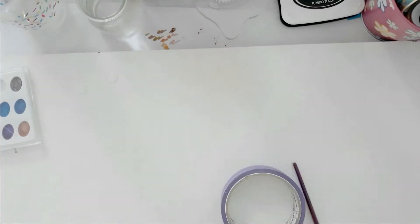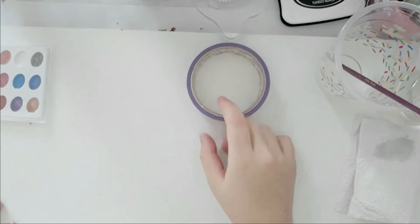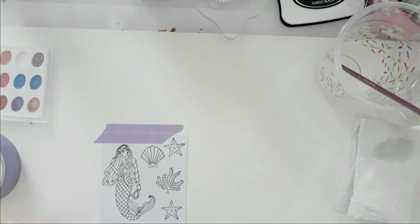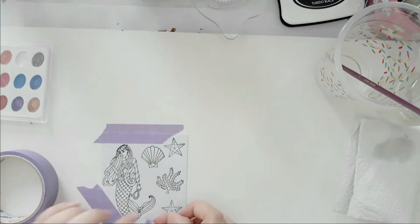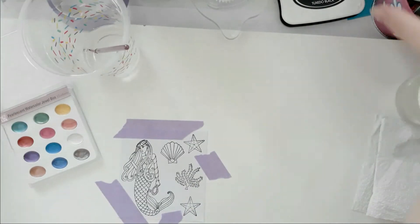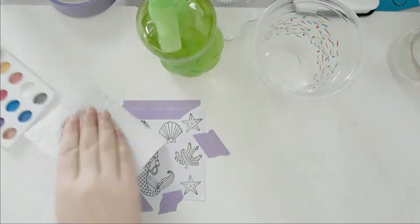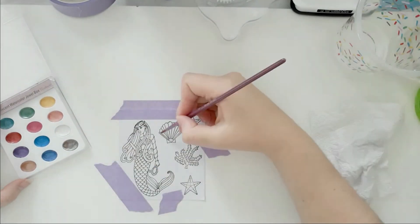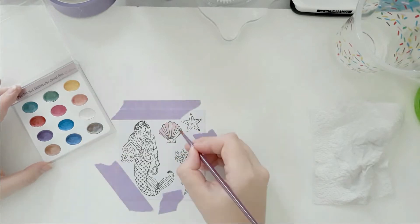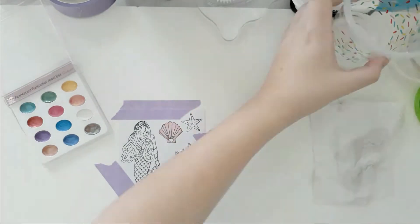This is just a board that I use to tape my watercolor paper to. I didn't tape all of it because I didn't leave enough space, but that's okay because I don't use as much water. And this is the Kuretake pearlescent watercolor jewel box and I'm going to use these watercolors to color in the images. While I am coloring I am going to play some music and I will be back with you when I am done.